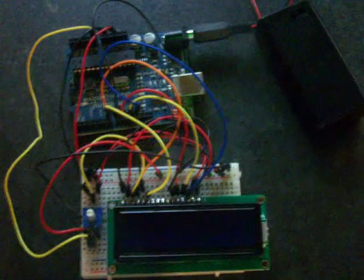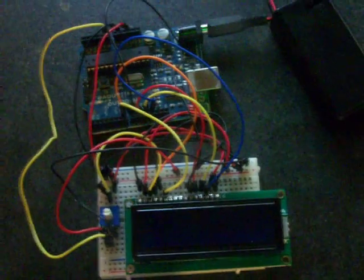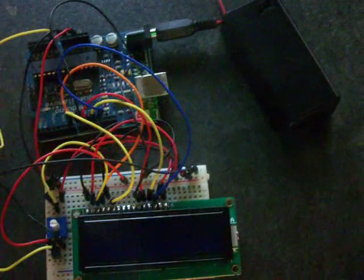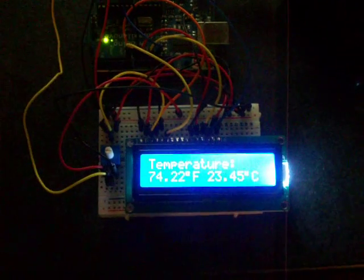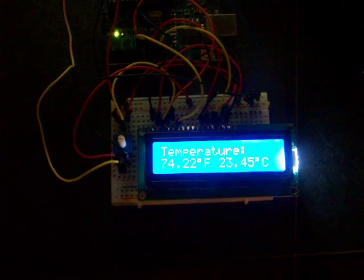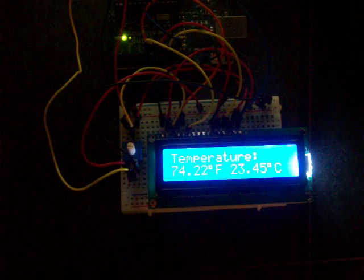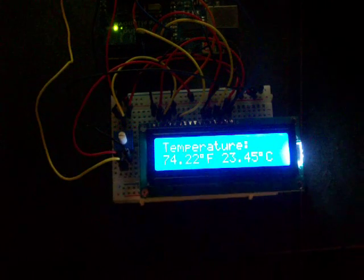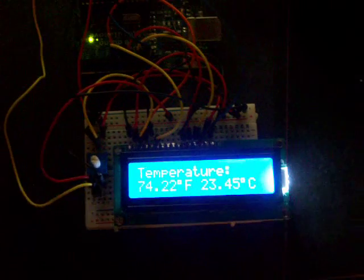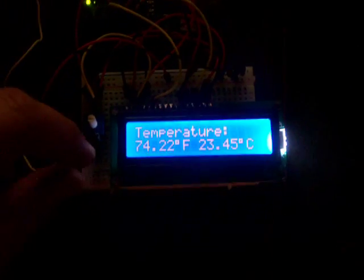I understand it's not a model railroad related hack, but it could be the foundation for one. It certainly demonstrates how to read an analog sensor using an Arduino. I'm going to turn it on here — hopefully it's not too bright — and what it's doing is reading the temperature from the IC, converting it into Fahrenheit and Celsius, and displaying it on the LCD, updating once every half second.